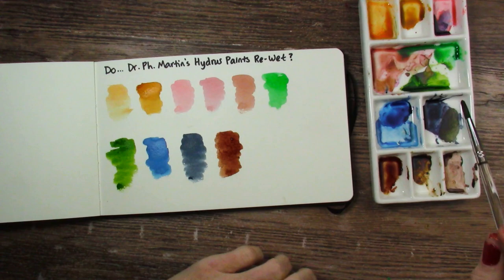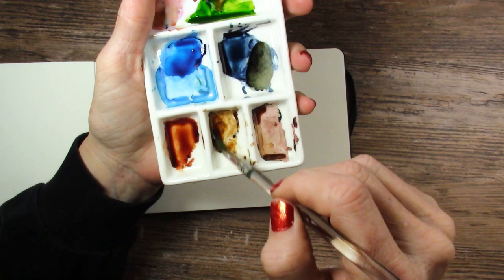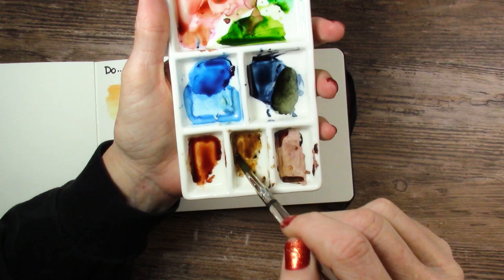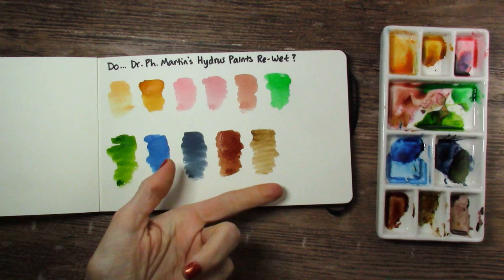This one has a very yellow tint to it — this is Burnt Umber. It's re-wetting really chunky and not very pigmented, very similar to the Hansa Deep Yellow. So it's got to be something with their yellow pigment. I still got color out of it, and it worked a little better than the Hansa Deep Yellow itself, probably because it's mixed with the other pigment to make the brown. Interesting.